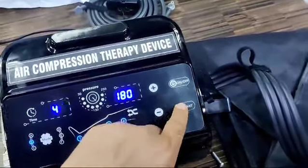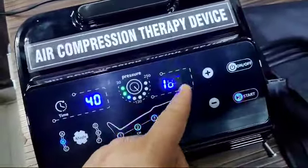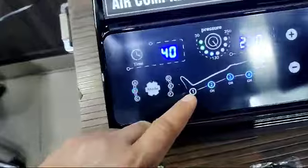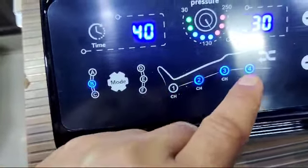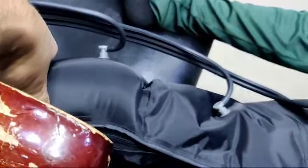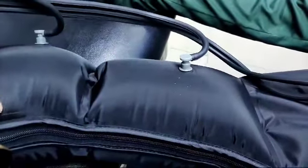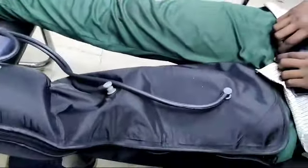Now I am starting the machine. I have set the pressure to 180 and I am increasing it to maximum. Chamber one is now showing as inflated while the other chambers are deflated. You can see chamber one is totally hard and inflated. Now chamber one is getting deflated and chamber two is getting inflated, then chamber three, then chamber four.